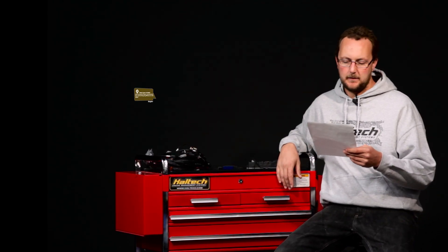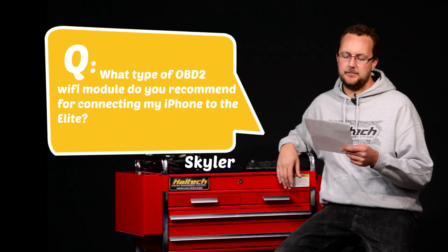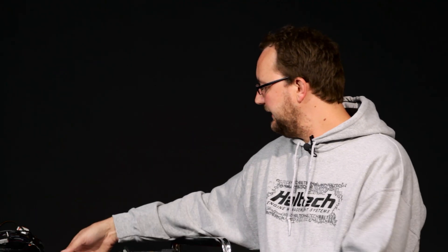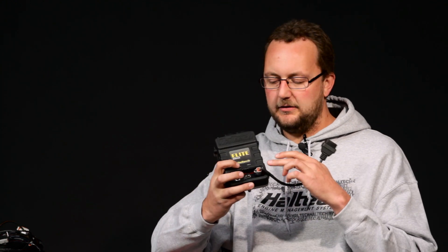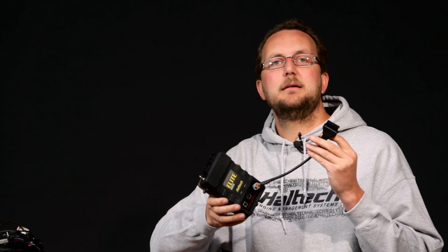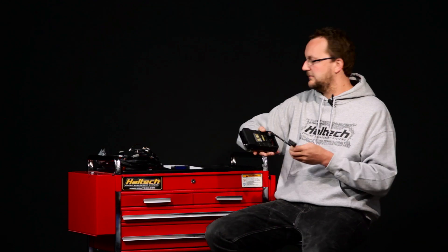Our next question comes from Skylar Whoop: what type of OBD2 Wi-Fi module do you recommend for connecting an iPhone to the Elite? The great news is that the Elite 2500 series is fully OBD2 compliant. The first thing you'd need is a cable that goes from the Deutsch 4-pin connector to an OBD2 plug — you can make that yourself, it's available from Haltech, or you can email the support team for a wiring diagram. I personally use the Dash Command app on my iPhone with a Wi-Fi dongle. There's a link in the description to the Mighty Car Mods Gramps car video where this Wi-Fi module is used, so you can see it in action before deciding to grab one.